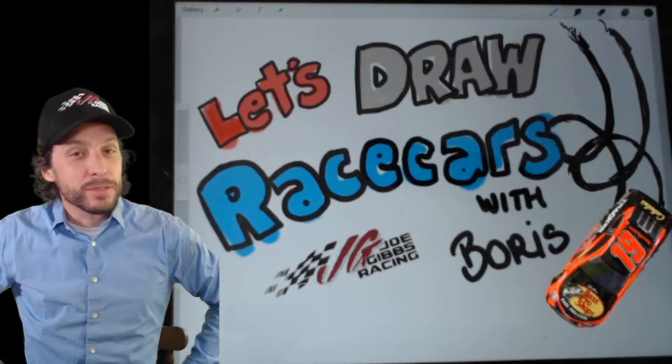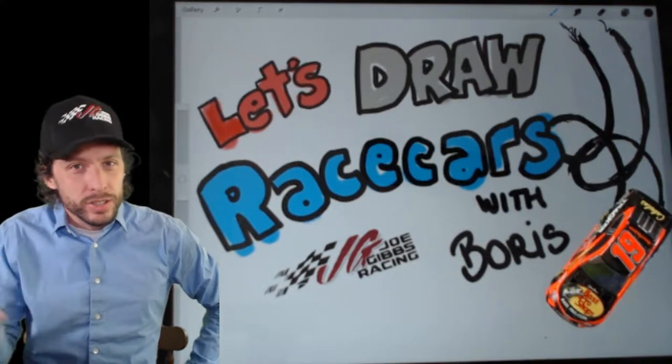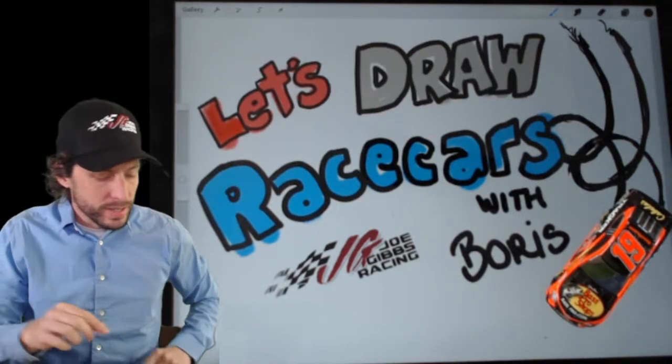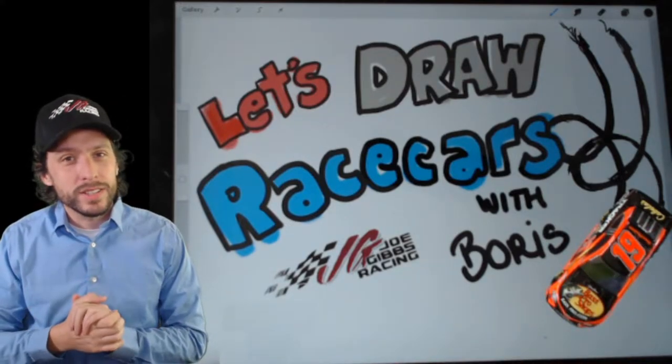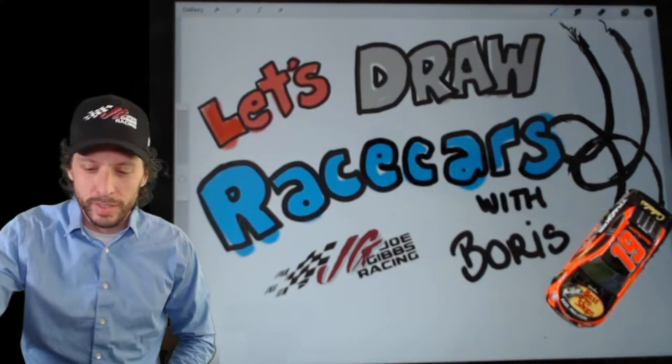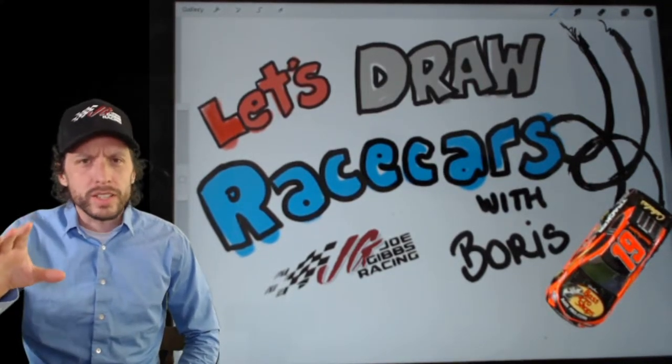It's Wednesday, and it's time to draw again. I'm Boris, and it's also race day. Wednesday race day. It hasn't happened very often, but it has happened several times this year in this strange year we're living in. So I figured, why not draw some all-star race cars?